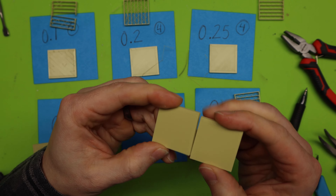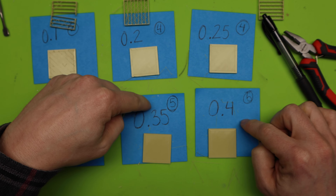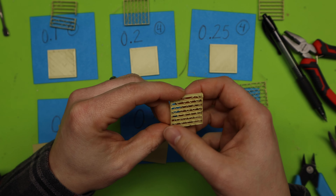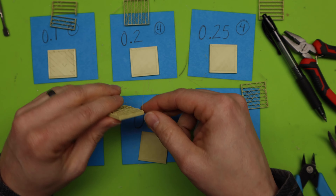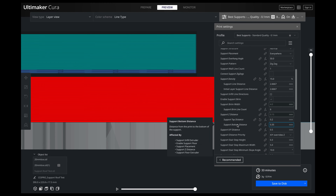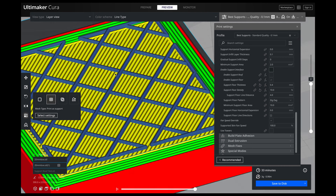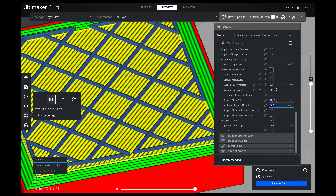Now let's try the 0.4. That came off super easy. This is super clean and super nice. I've got to compare it to the 0.35. I would say these are both 5s, honestly. But looking at how this printed with the support interface, I would say the 0.35 actually printed better. So I think 0.35 is the number for me.